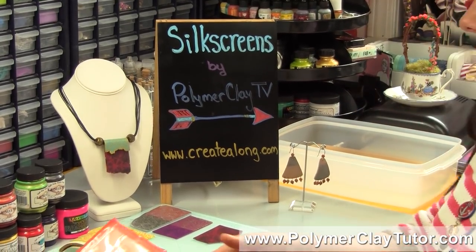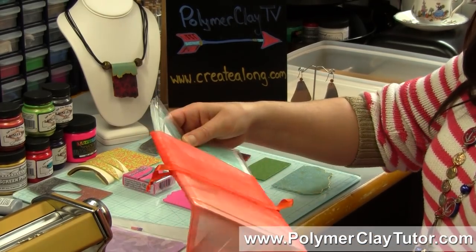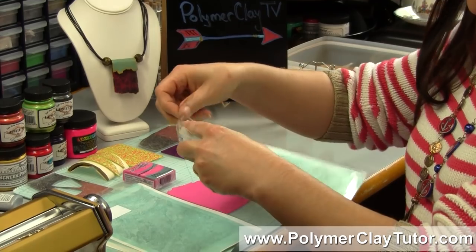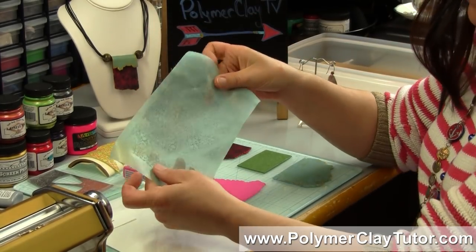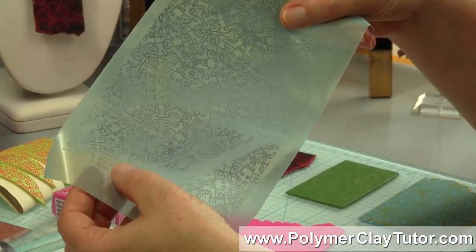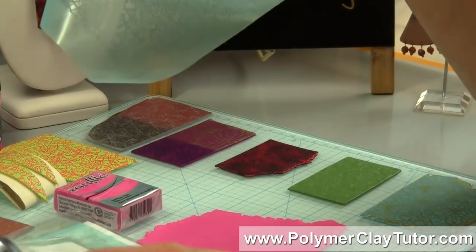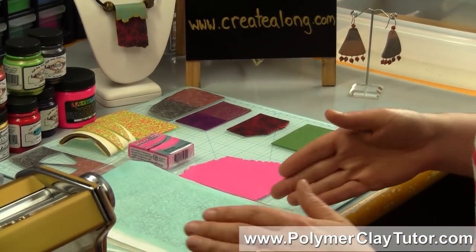I'm gonna show you the Silk Screens — this is how they came packaged, which is nice. If you are not familiar with Silk Screens, basically what they are is a fine screen. They used to be made with Silk, but now they're mostly made with Nylon. They have a polymer that's infused into the screen, and little blank spaces are left open where the screen is just a mesh, and you can push paint through it. Silk screening has gotten really popular in mixed media applications, and especially with Polymer Clay.